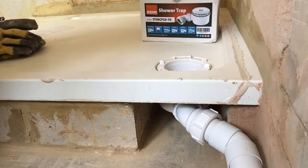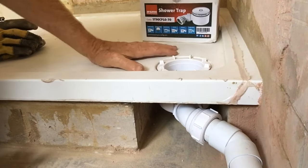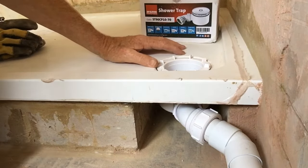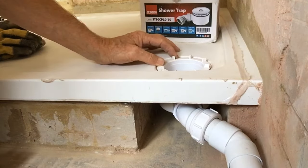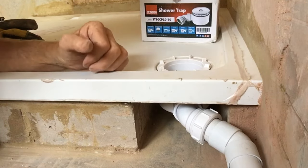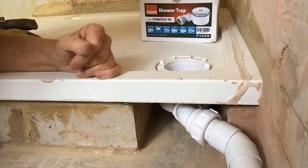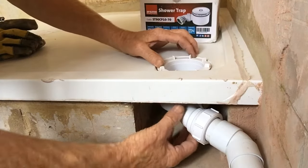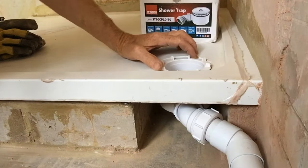Hello YouTube friends. What we're going to do today is have a go at fitting a shower trap to this newly installed shower tray. We've got a McAlpine version, probably the best quality you can get. You might as well spend a bit more when this is a vital thing and you don't want any problems. So we're dry fitting it first just to get an idea of where everything's going to go.